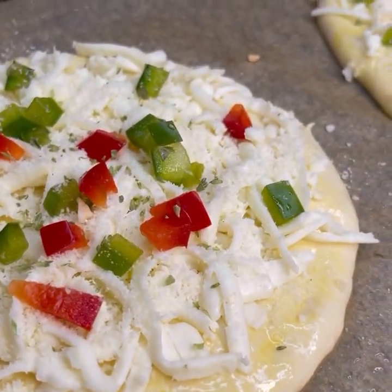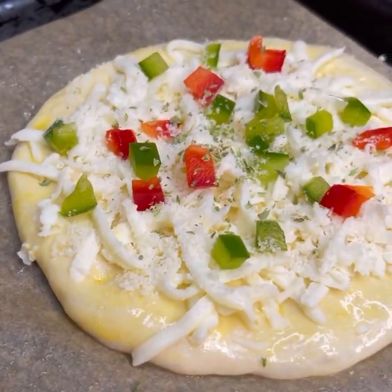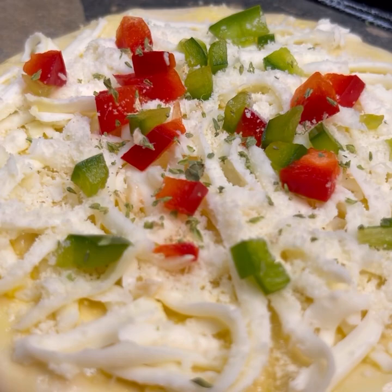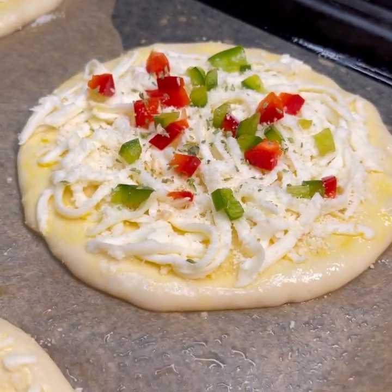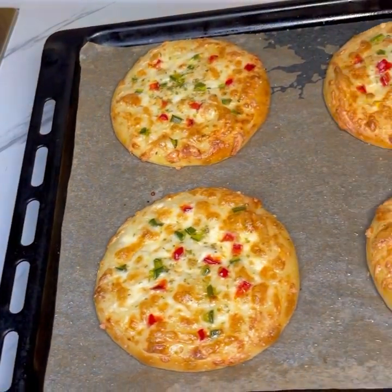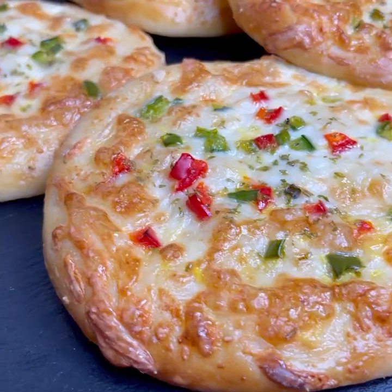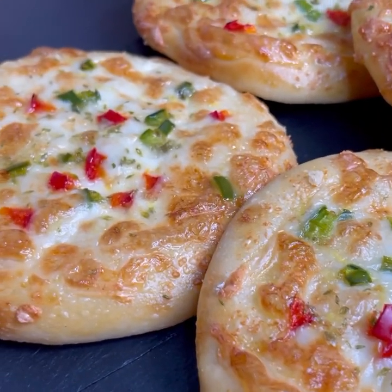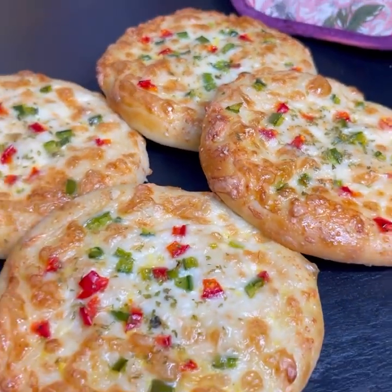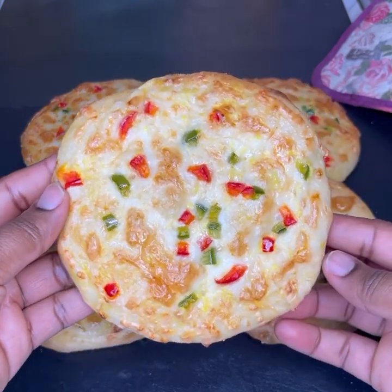Yummicious! Your kids are going to love it. You can grab one and eat it just like that — it's so good you won't even want to wait to bring it to the table. Guys, this beautiful thing is not just delicious, it's yummicious. I hope you're going to give this amazing recipe a try.